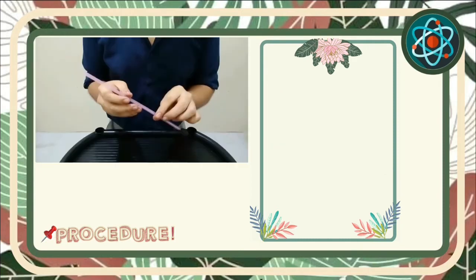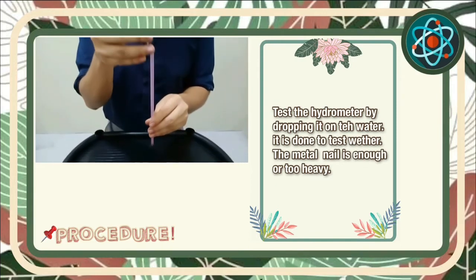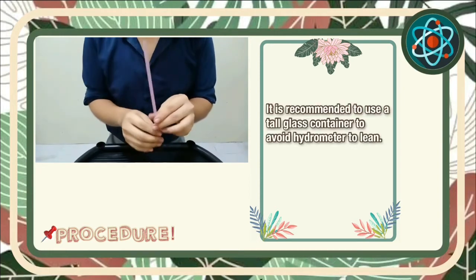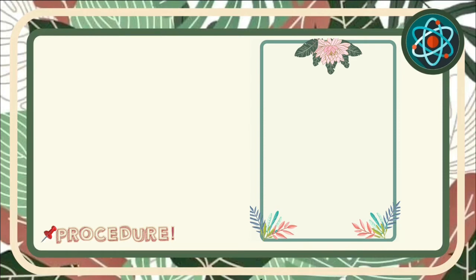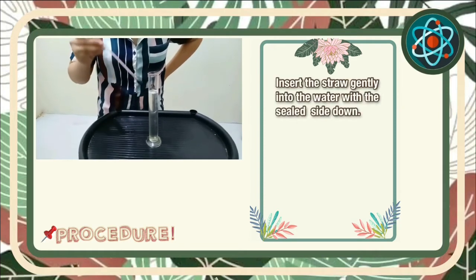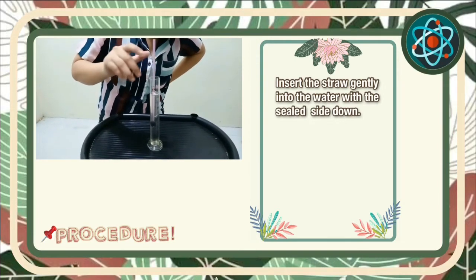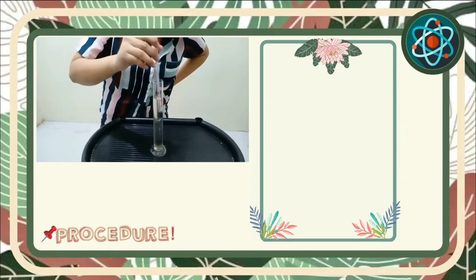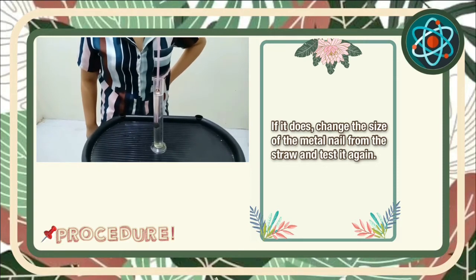Test the hydrometer by dropping it in the water. It is done to test whether the metal nail is enough or too heavy. It is recommended to use a tall glass container to avoid the hydrometer leaning. Next, we need to insert the straw gently into the water with the sealed side down. Then the straw should not rest at the bottom of the container. If it does, change the size of the metal nail from the straw and test it again.